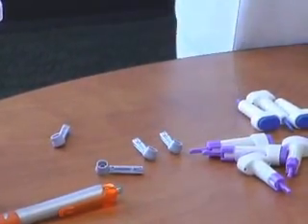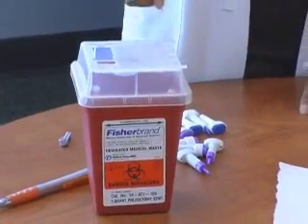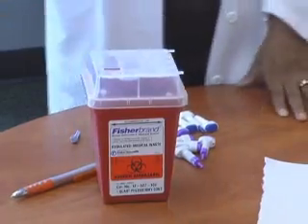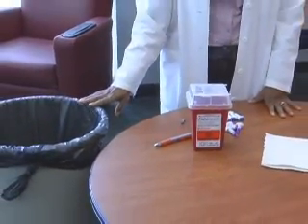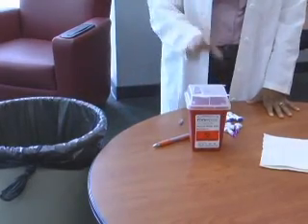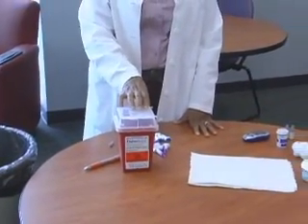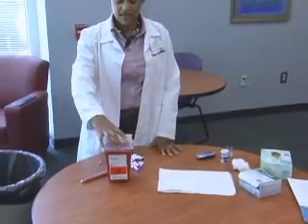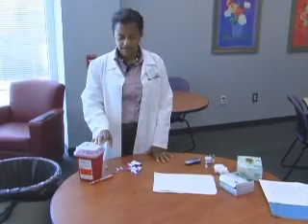I'll show you how to use these in a minute. Very importantly, you want a sharps container — this is where you should throw your used lancet devices. You also want a trash can nearby, because this is where you throw everything else: gloves, cotton balls, and test strips do not go in the sharps container. This trash is very expensive to dispose of, so we don't put things in there that aren't truly sharps.